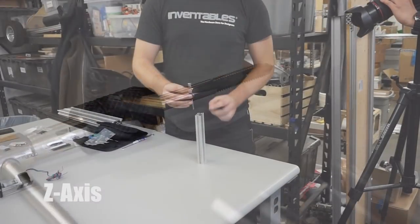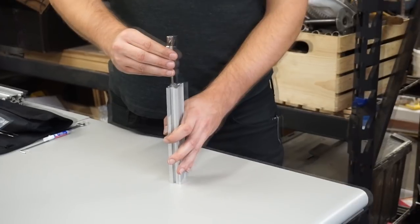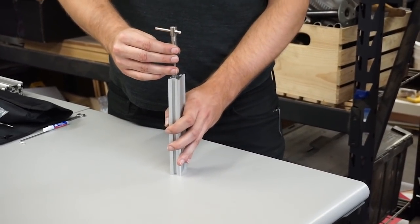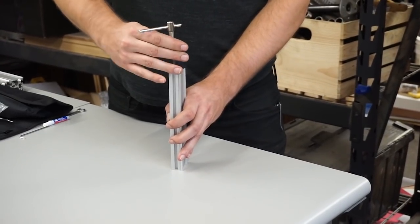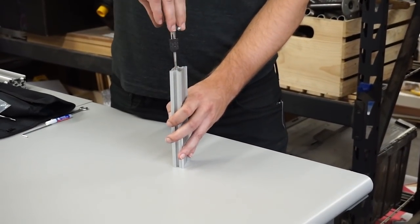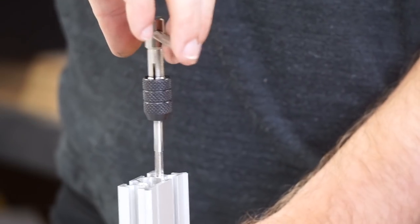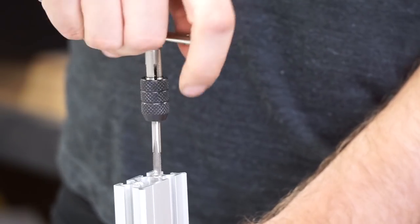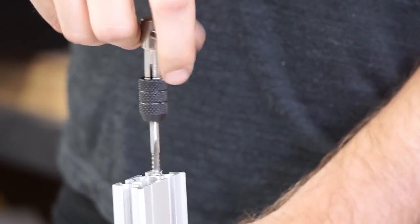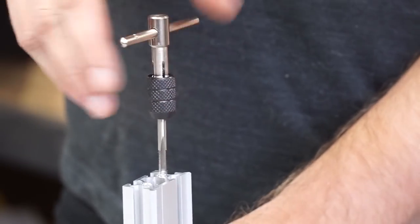Now we're going to tap the maker slide. The important thing is to go slowly for the first few threads with light pressure, making sure the tap is perfectly parallel with the hole. A lot of people get intimidated with this step — don't worry, just go slow and easy. Take three full turns to get in, then back it out and wipe away the debris so the tap can cut new threads. Continuously clear out the threads that you've cut.